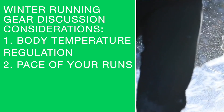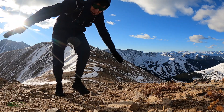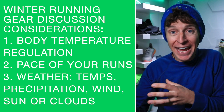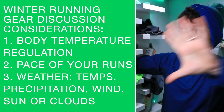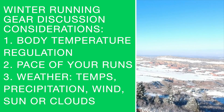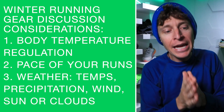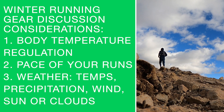Consideration number three is the weather - temperature, precipitation, and wind. And one more: is it sunny out? In Colorado it could be 10 degrees, but with bluebird skies and no clouds, we're a little higher in altitude and that sun can actually warm you up really nicely. So weather broken down by temperature, precipitation, wind, and sun.